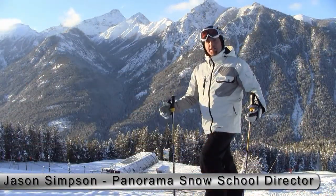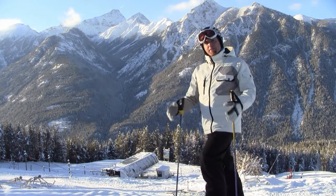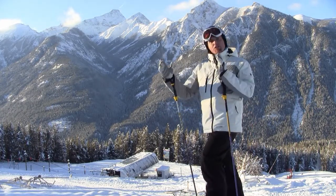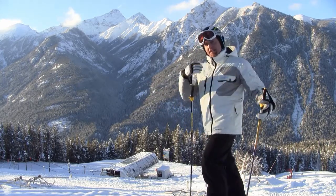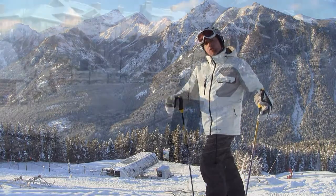Today's tip revolves around stance and balance. These are my first turns of the year, and I always find it important to get centered on my skis before I do anything else. So we're going to get centered along the length of the ski, or what we call fore-aft balance. That's going to allow us over time to start to move laterally, create the edge angle and the energy that makes skiing so exciting.